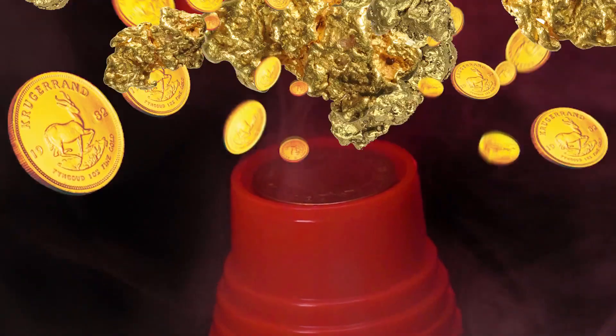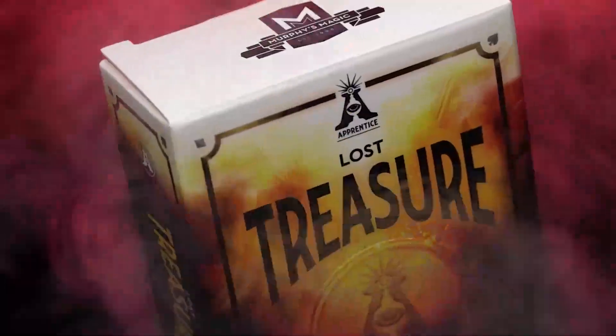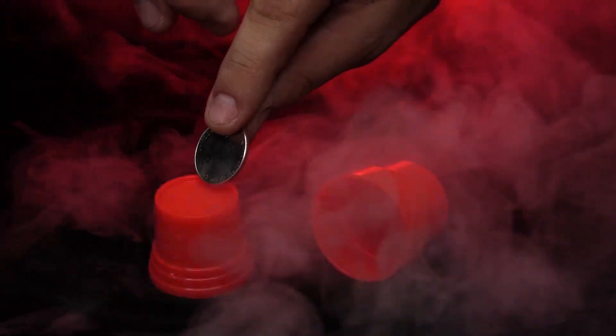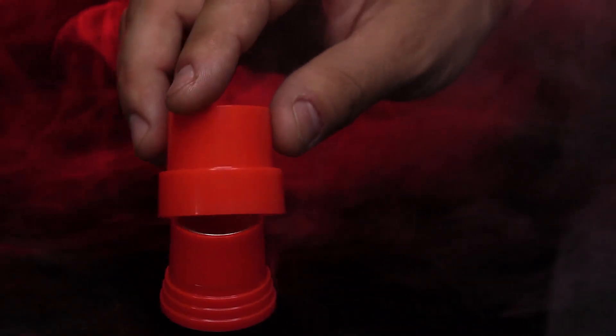Are you just getting started in magic and want to amaze your friends? Then you'll love Lost Treasure. Here's what happens: you take a coin and place it on the pedestal, place the protective cover over it, and just like that, it's gone. With Lost Treasure, you can make a coin appear, disappear, or even transform into another coin.